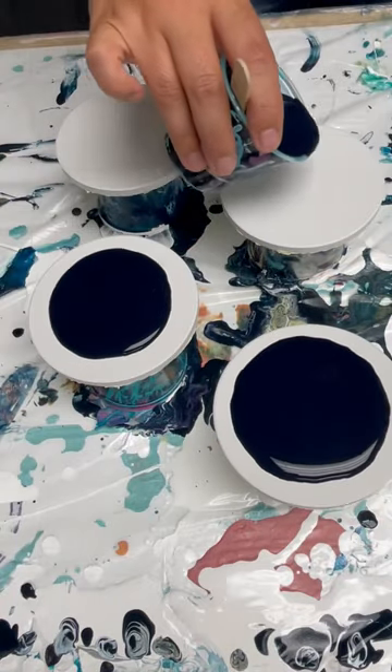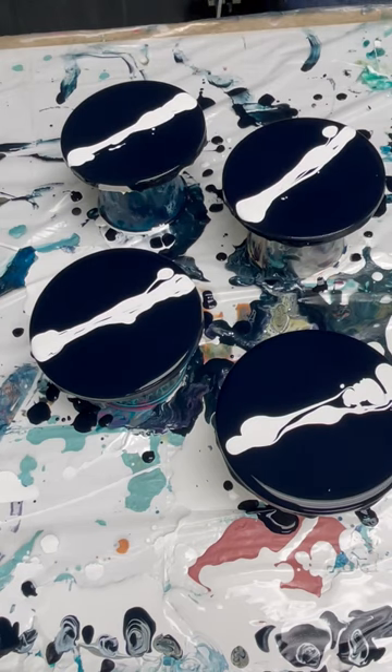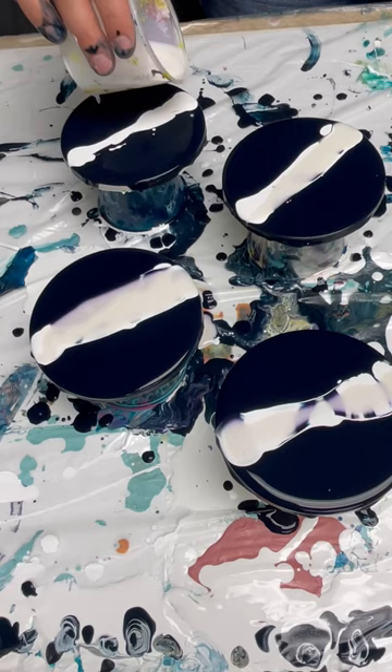In 60 seconds I'll show you how I made these beautiful coasters. I started with a navy blue base, which is blue mixed with black, and then I put some white on top.